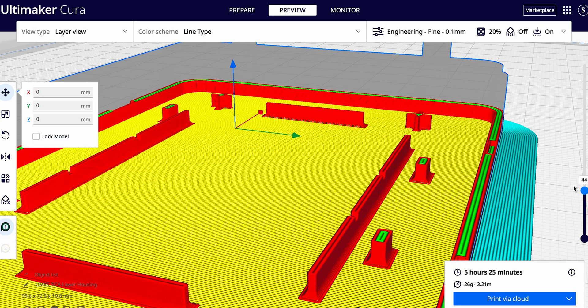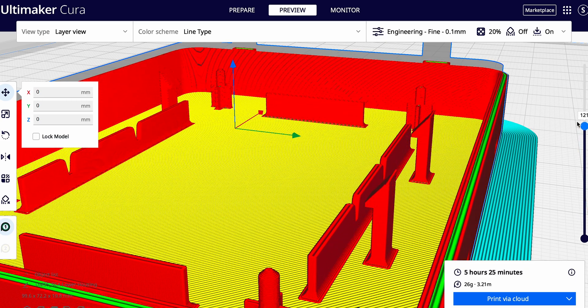Our first step in improving metal printing came in our much anticipated Ultimaker Cura 5.0 release. In that release, we saw the introduction of a new slicing engine that made it easier to print thin walls and fine details. These benefits apply to all materials, and metal is no exception.